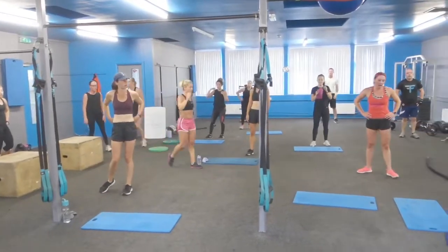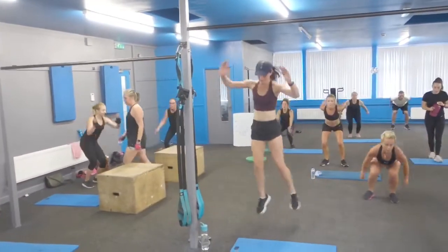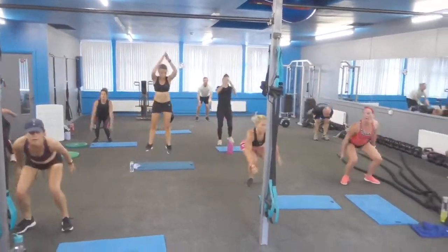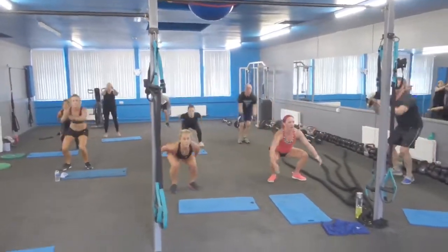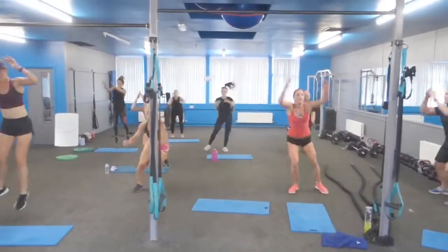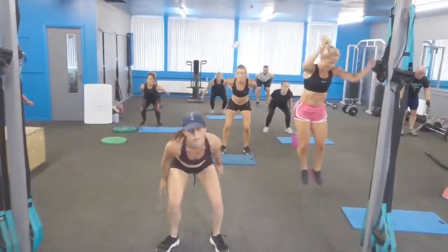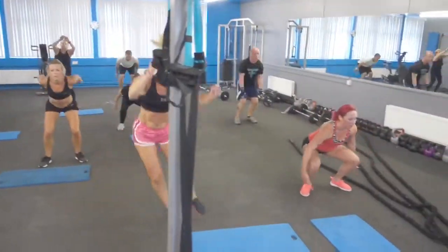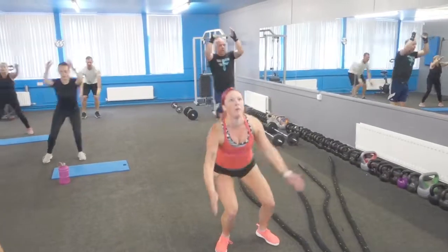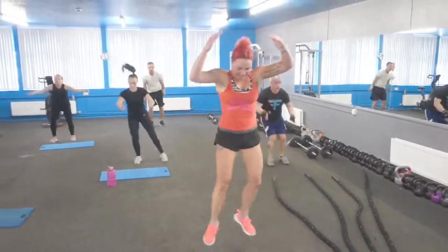Three, two, one — let's go. Your depth will depend on your range of movement. Tightness in your hips — just do what you can with the depth. Most important thing: keep the back straight. Use your options. Twenty seconds left, round three. If you want to make it harder, go bigger movements. Arms back — generate the power. Chest up. Drop. Obliques!